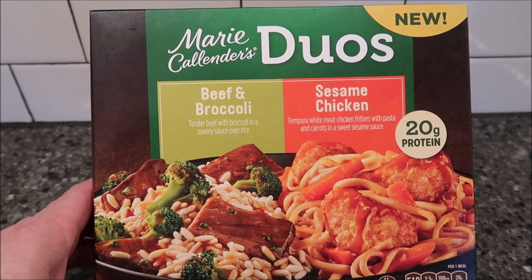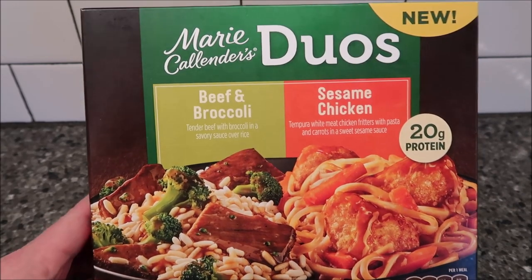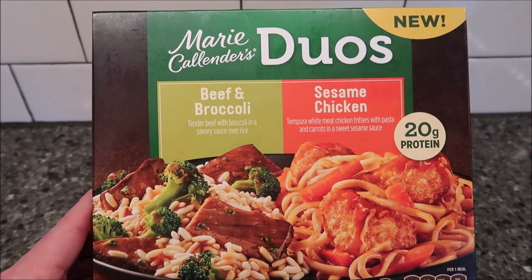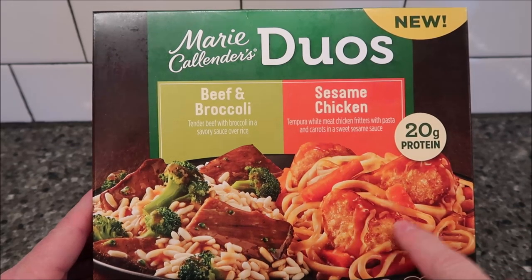Welcome to another luncheon review. Today I'm going to try one of these Marie Calendars Duos — it says it's new. This one basically has two meals in one. Beef and broccoli: tender beef with broccoli in a savory sauce over rice. And the other one is sesame chicken: tempura white meat chicken fritters with pasta and carrots in a sweet sesame sauce.